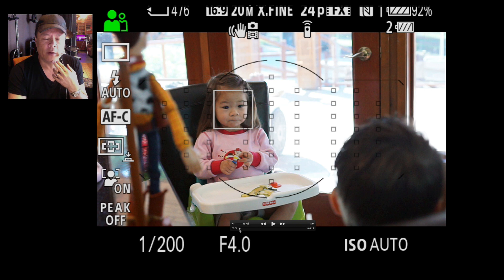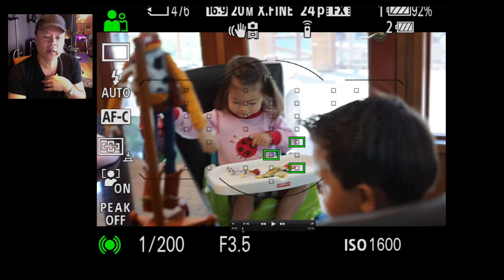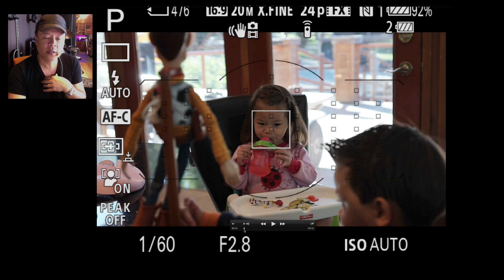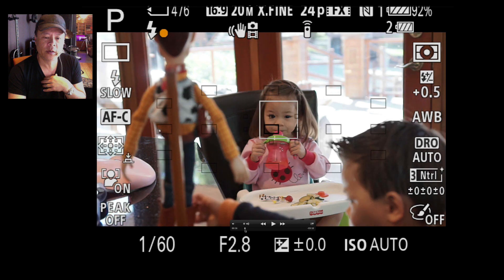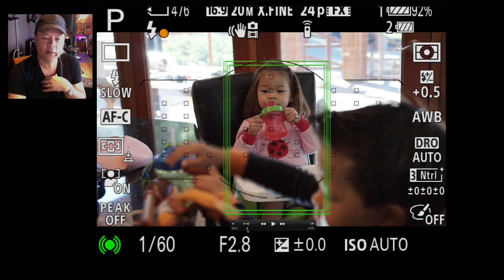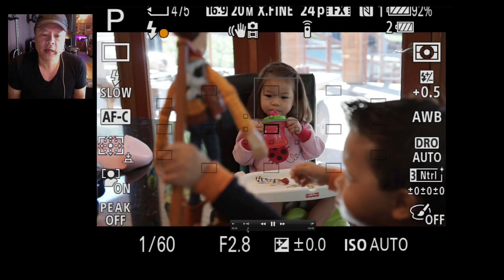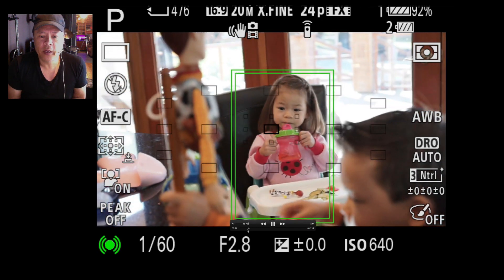If I use one of these focus spots to emphasize a single face and then press the button down halfway, it will put a double box around that one face, and as long as your finger is held down it will stick to that face. If I let go, it starts over again — looking for a face, finds it, and hangs on to it. I'll hit play and show it in real time; it's going to hang on to that face even though other things are going around it.